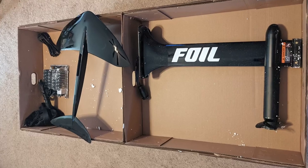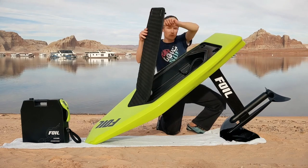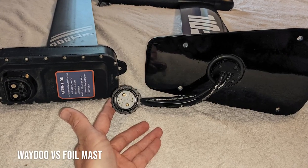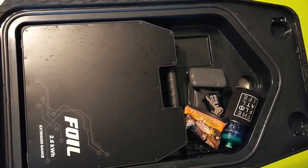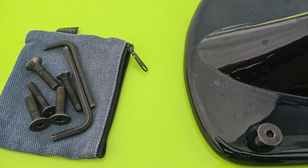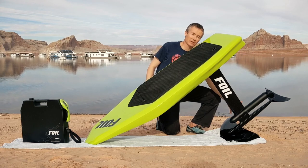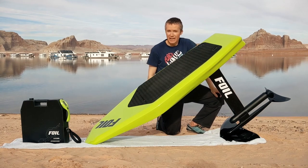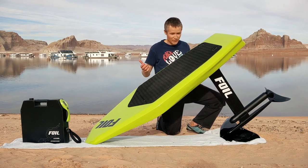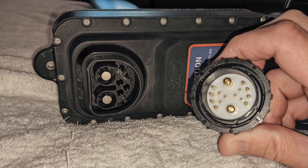Foil is extremely easy to assemble, almost as easy as Waydo. You have one single cable on the inside, and there's actually a lot of extra space there to put a cell phone or other items. You have four bolts in the base of the mast and two bolts for the wing — six bolts total and one battery connection. Exactly the same as Waydo, except Waydo uses a plug-to-plug connection rather than a cable, which makes it just a little bit easier.